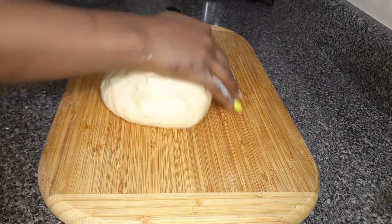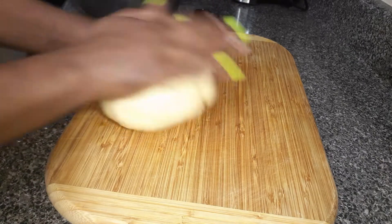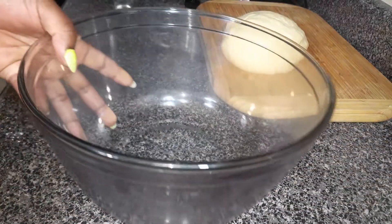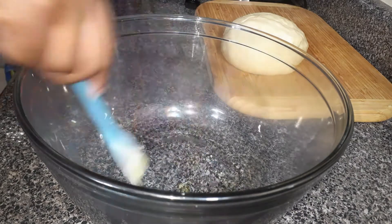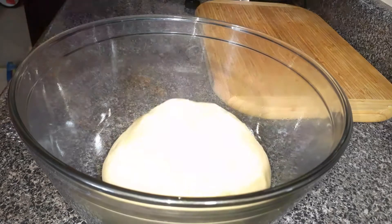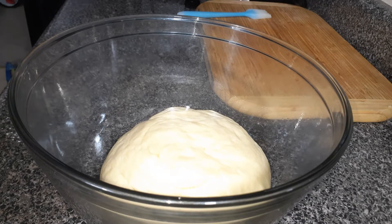When you're done kneading the dough for 10 minutes, just form a round ball. Then using your bowl, pour in a little bit of cooking oil, grease the bowl, and put in the dough. Cover it with a transparent cling wrap or a kitchen cloth and allow the dough to rest for 1 hour until it doubles in size.